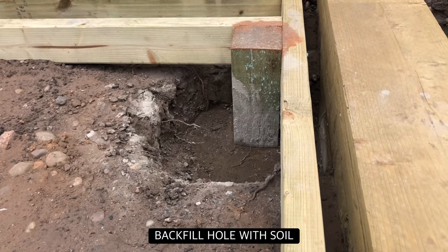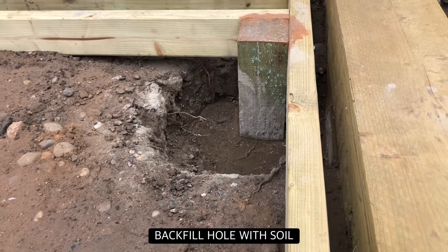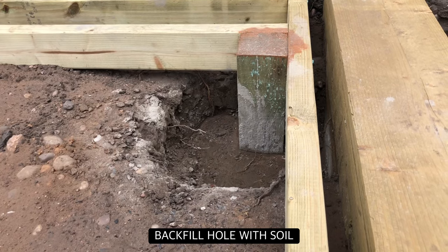The drying time depends on how much water is used, but it should be around 30 minutes. Once you are happy that the postcrete is completely set, backfill your hole with more soil.